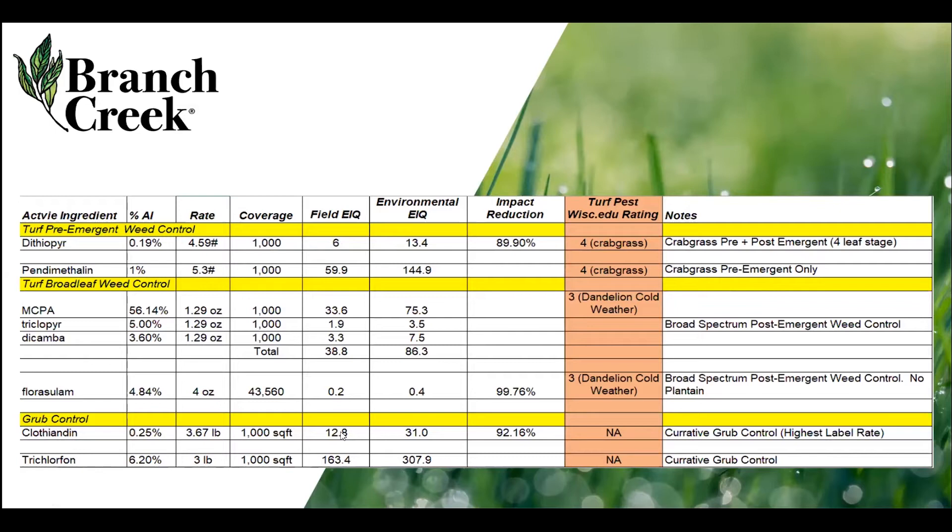A total Branch Creek regenerative system has an EIQ score of only 8.5, which is significantly lower than most other programs. So that covers one of the three E's — the environment. Now, how do we figure out efficacy?